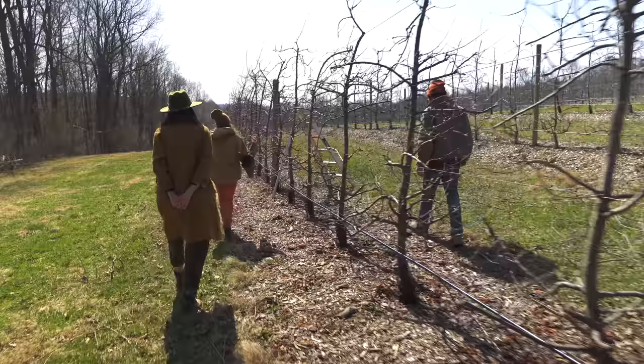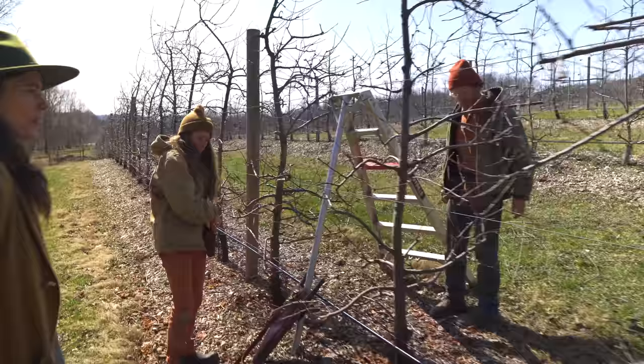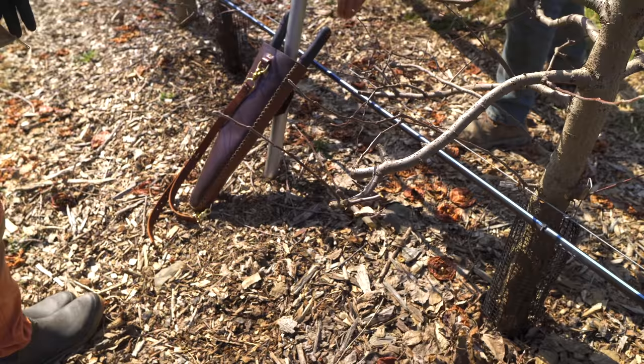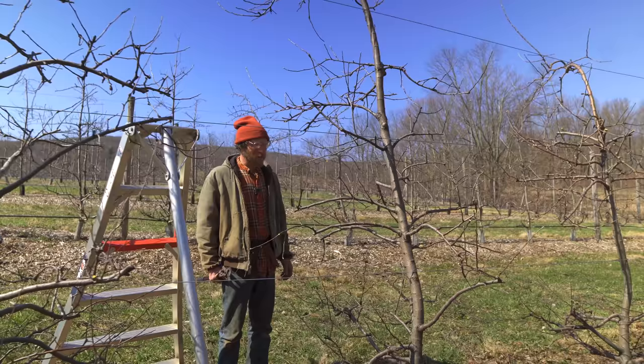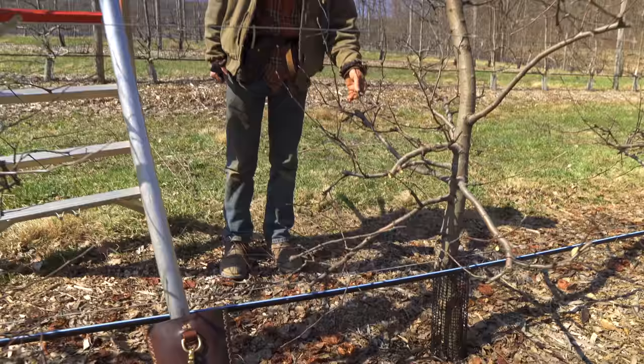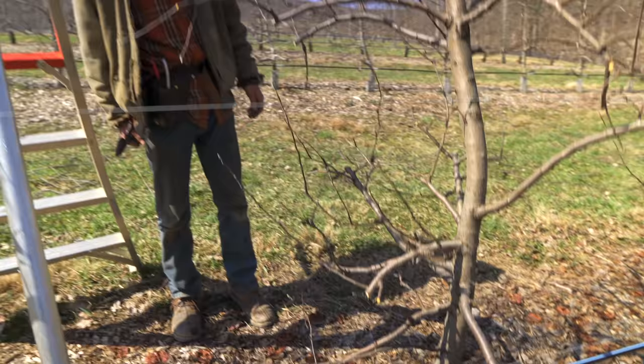You have around 60 varieties now, right? Yeah. They're all different - they all have a different growth habit. This tree was grafted in 2015 and planted in 2016, so this will be their fifth leaf - the fifth growing season in the ground. These have been producing apples for at least three, maybe four years now. They're Enterprise - disease resistant, very late, kind of thick skinned. They make a really good pie, they're really apple-y flavored, but kind of not that great just to eat.